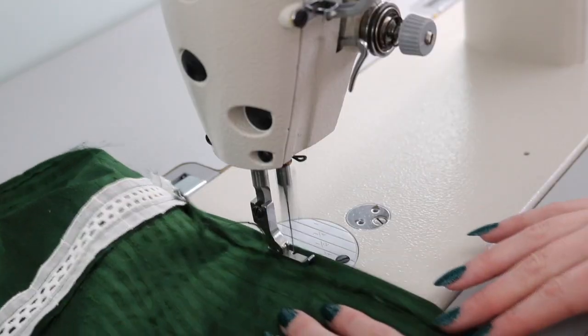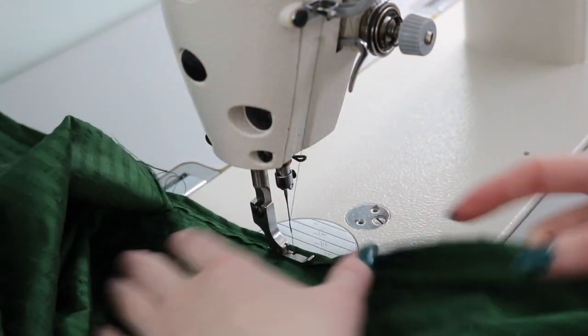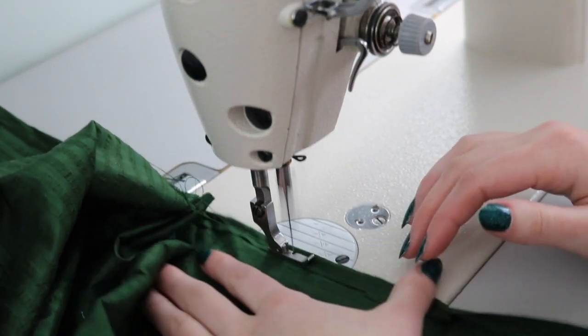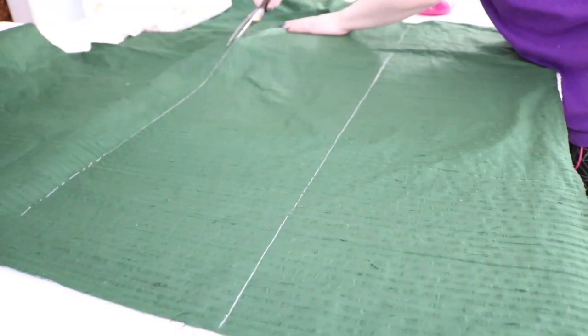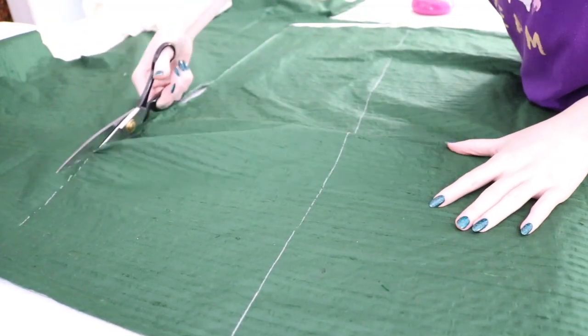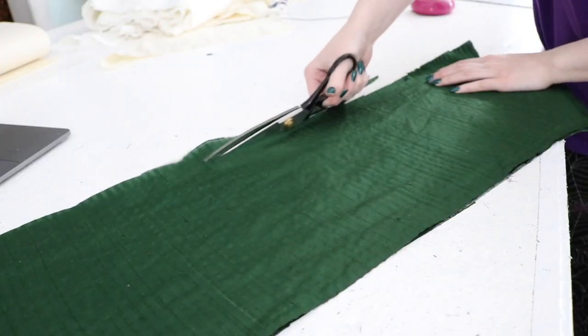I hemmed the long edges by machine, turning the edges inward twice and stitching them down. I pinned the train to the dress and absolutely hated it - it was too short and it was lacking the drama that I wanted. So I cut two strips of green silk that were slightly wider than the lace trim, rounded the hem so it was slightly longer at the center point, and sewed the pieces together.